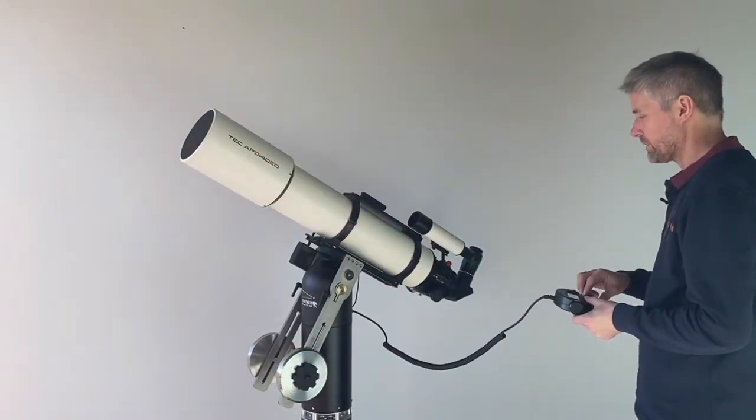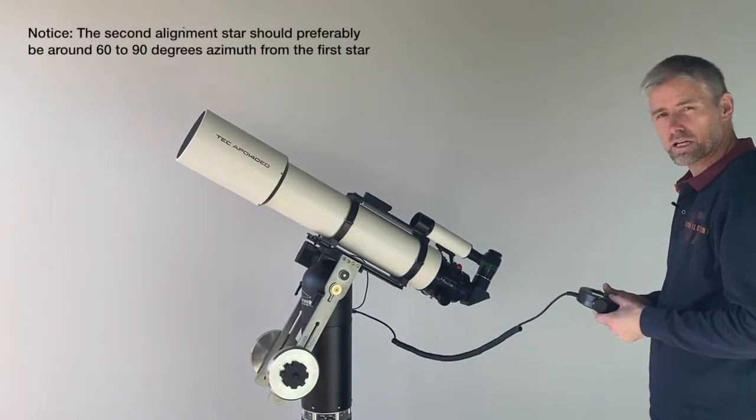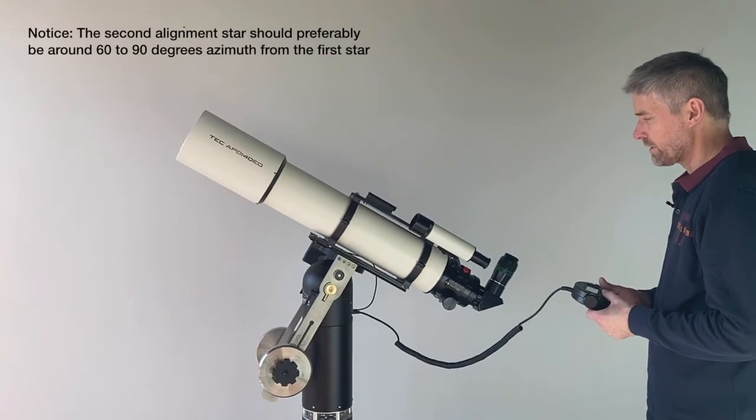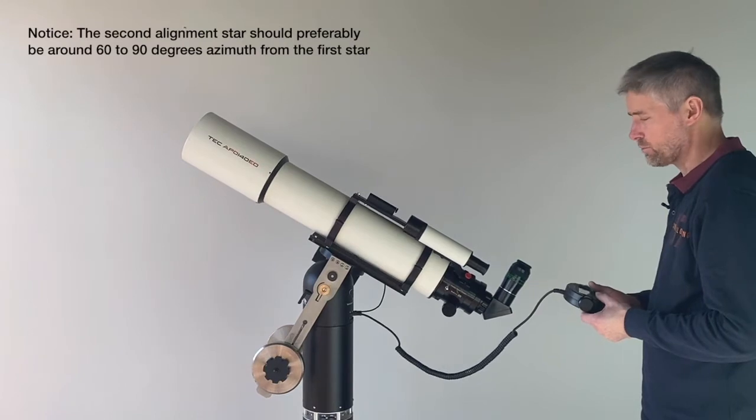Slew to the second alignment star. It's good to find an alignment star that's approximately at the same height in the sky, and something like 60 to 90 degrees away in azimuth.